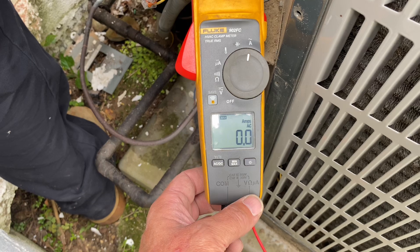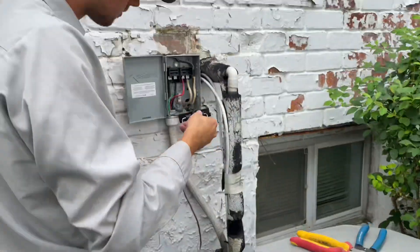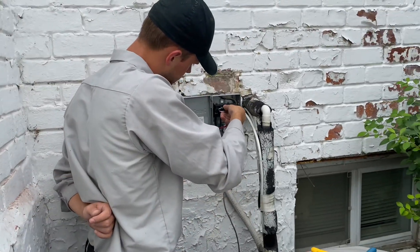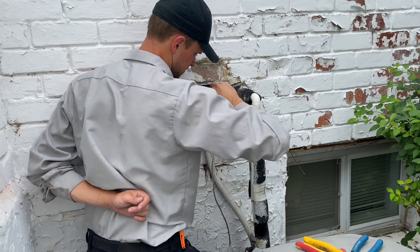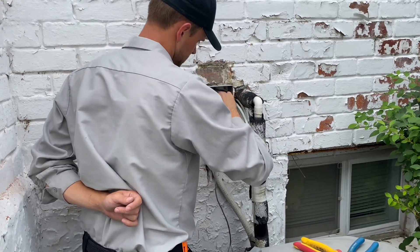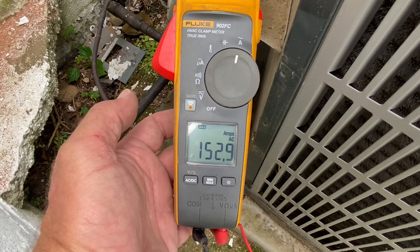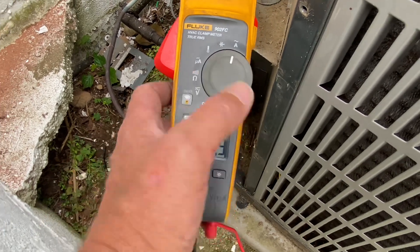My clamp on multimeter is set to amperage with a max setting. Peter's going to use the proper techniques — left hand behind his back, right hand pushing in the disconnect, and one easy push. And just for documentation purposes, we recorded 152.9 amps at startup.